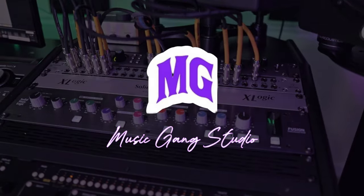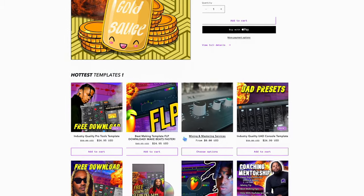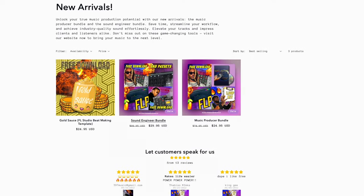Right after the sponsor of today's video, themusicgang.com. If you're a music producer, definitely check out themusicgang.com where there are different templates like the Gold Sauce to help you with making harder-hitting beats faster in FL Studio, and also different bundles to help you with making music. Check out the Music Gang link in the description to pick up your copy and save your time.